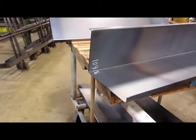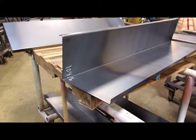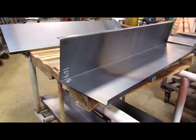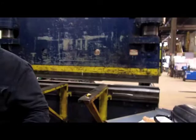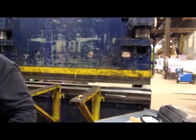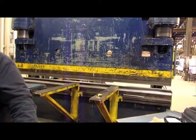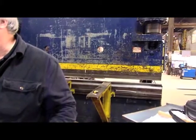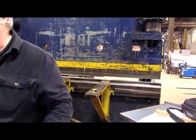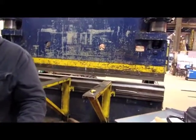Is that 10 gauge, 14? You guys do mostly lighter gauge work? So this would be just a typical stair pan. There's angle clips — you name it, you can just turn that pin in.